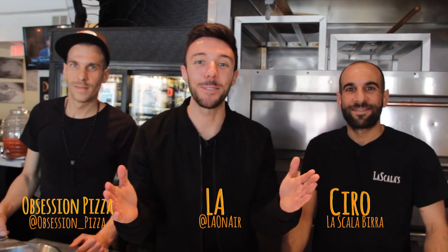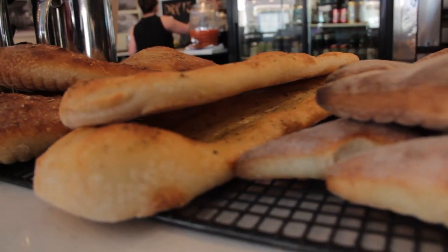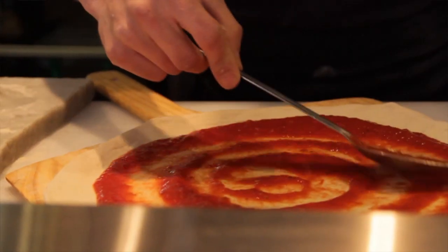What's up, you guys? It's LA from 96.5 TDY here at La Scala's Bira with Ciro and Obsession Pizza. These guys are masters of the art of making pizza. Can we make one? So why don't we go ahead and make a nice pear and gruyere and a nice margherita, and this way everybody can see.